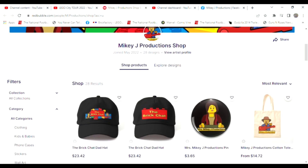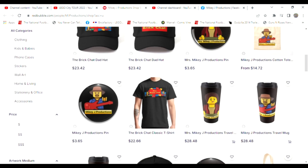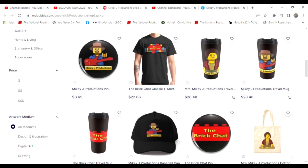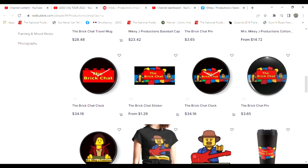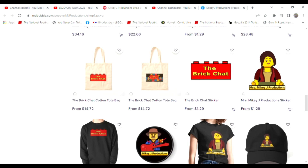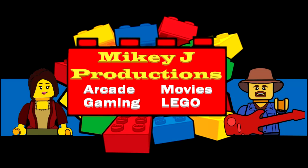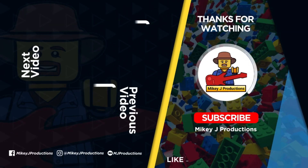Thanks for watching. And don't forget, we've got a merch store. If you want to take a little piece of the show with you, you can get it right here — we got everything. You want some Mikey Chase stuff? We got Mikey Chase Productions for you. So take a chance and stop by, we'll take care of you.